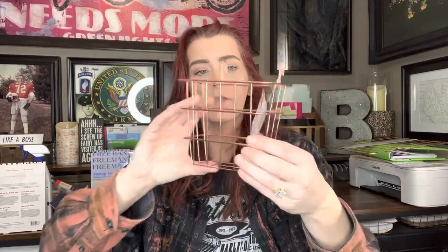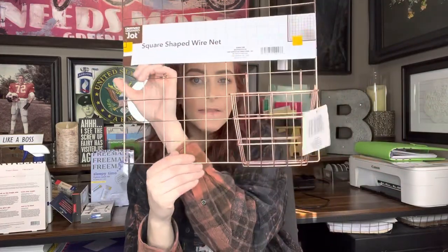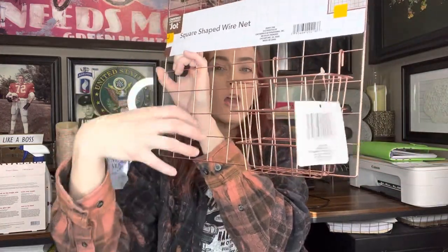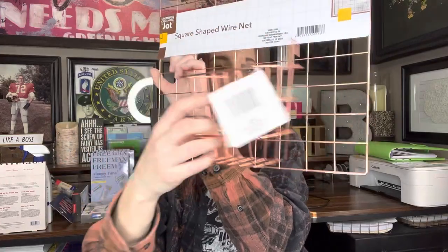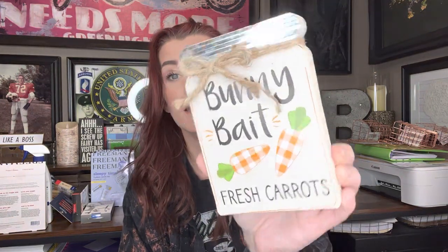And then to go with it, I got four of the little baskets. Here's a little basket — there's supposed to be one that's kind of shorter and longer that I need to find, but this is a square-shaped wire basket. These just hang on there like that. I have an idea of how to use this in my pantry. Then I got this cute little Easter bunny bait — fresh carrots Mason jar sign. I think they had this last year and I may have bought it then, but I can't remember.